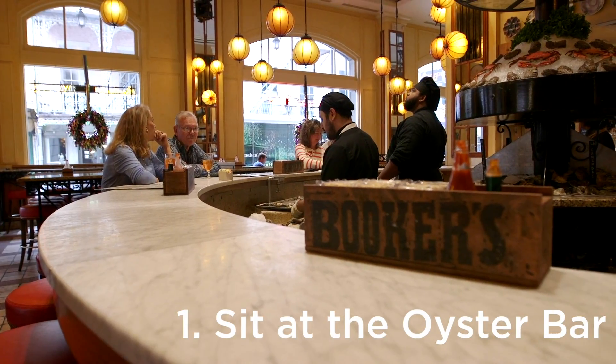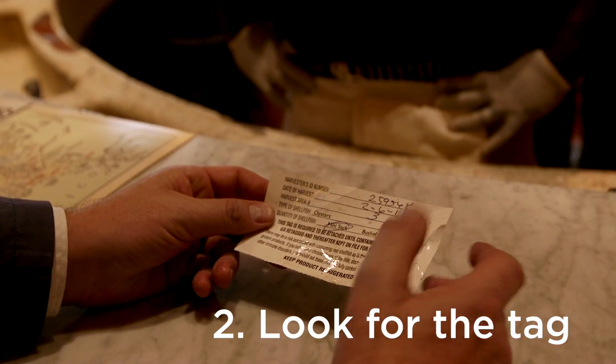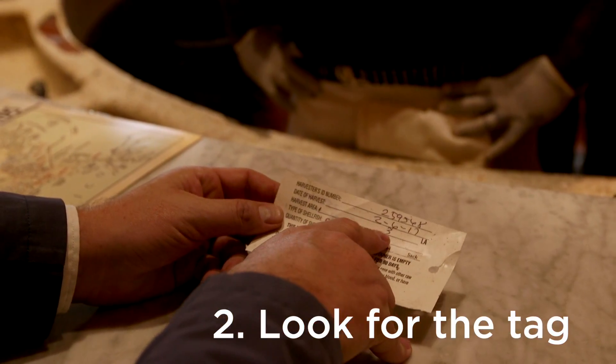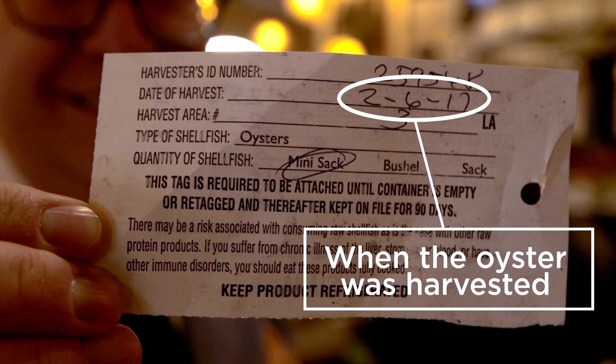Step one, get yourself a spot at the oyster bar. That way you can talk to the shucker and find out what you need to know. All the restaurants have to have a tag on their oysters. The tag tells you two things: one side has the processor, the other side has when the oysters were harvested.